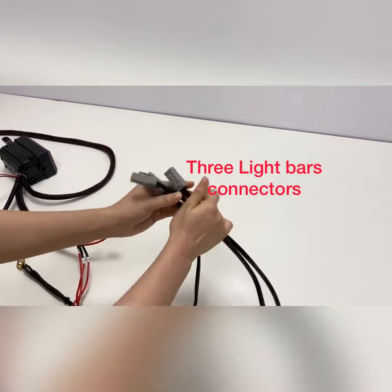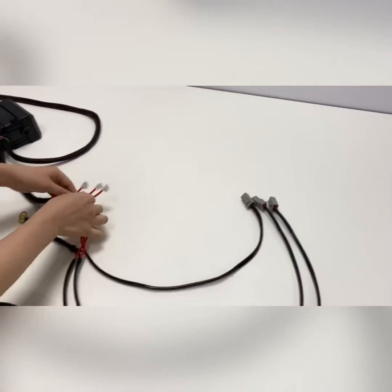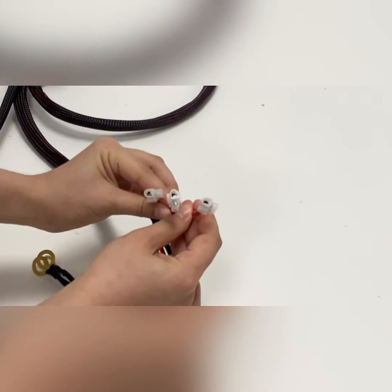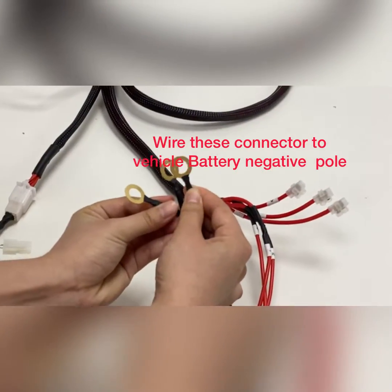The three connectors connect the light bars. The other connector, you can add other lights into it. The black wire is the negative part.